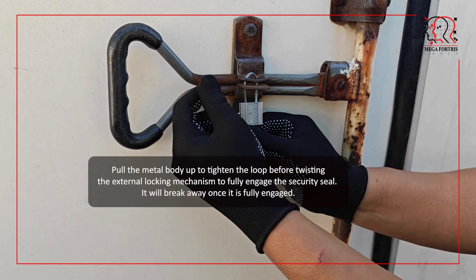Pull the metal body up to tighten the loop before twisting the external locking mechanism to fully engage the security seal. It will break away once it is fully engaged.